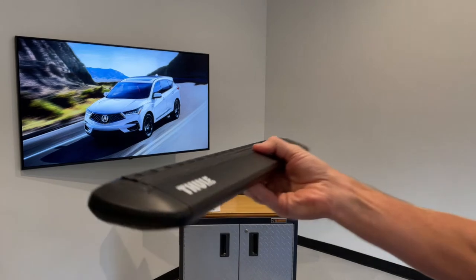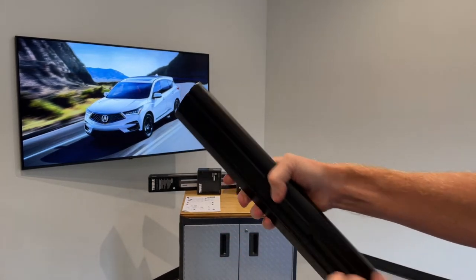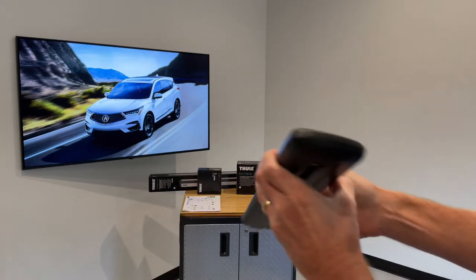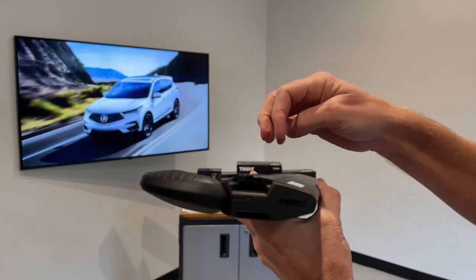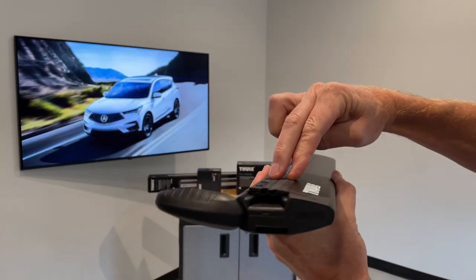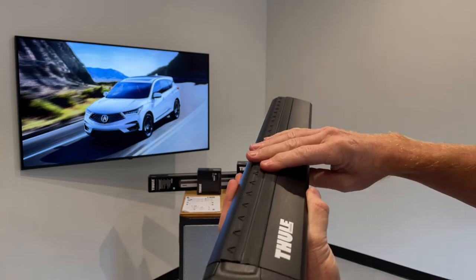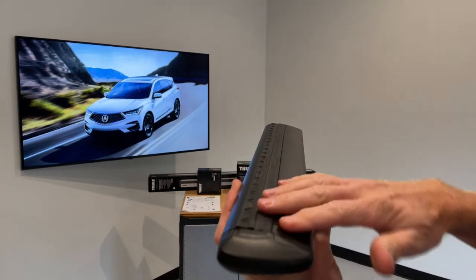This is the Wing Bar Evo load bar. We've cut it down so that you can see the construction — it is a box beam construction, extruded aluminum. There is a dedicated track along the top. You access that by opening the end cap and sliding in the corresponding hardware in between the two pieces of rubber here. That allows for a clean, integrated method of attachment of certain carriers onto the bar, letting you use the full length of the bar to position them where you like.